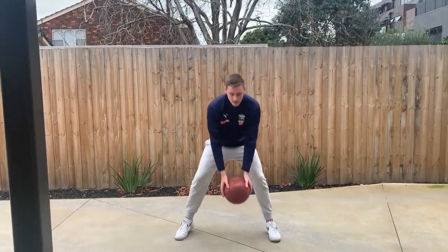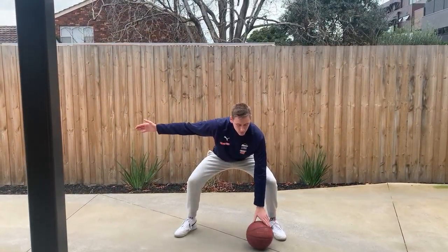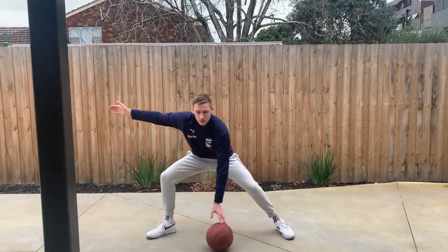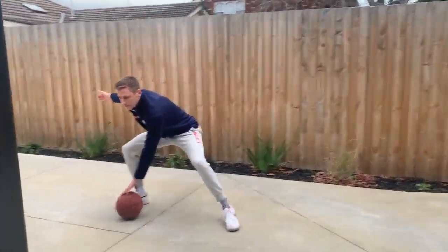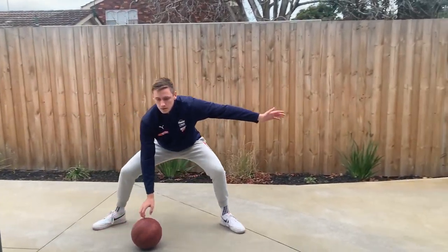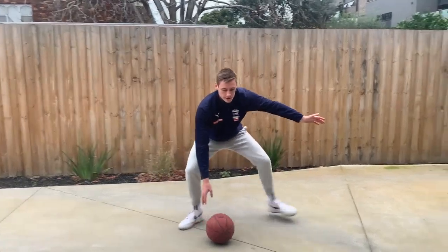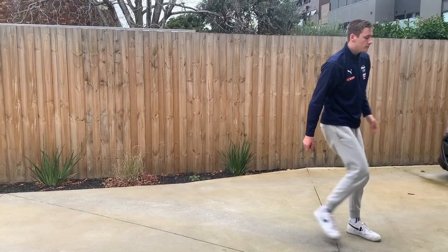So the drill: in my stance, sit nice and low, bending from my knees. I've got the ball in this hand, one hand out. I'm going to slide across by tapping the ball. When I want to change direction, I get the other hand out, tap the ball, slide across, practicing my stance. Once you're comfortable, you can remove the ball.